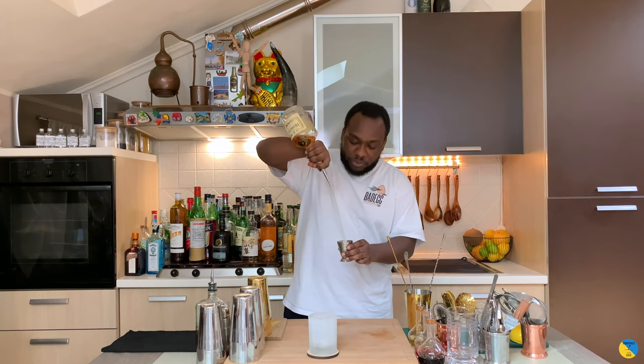It's an easy drink to make, just two ingredients. Let's start. We're going to start with one ice cube in the glass, then 60 ml of cognac.